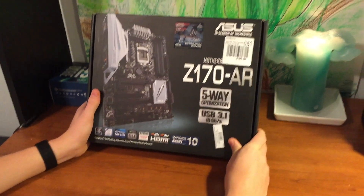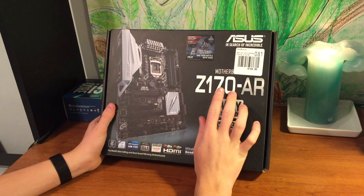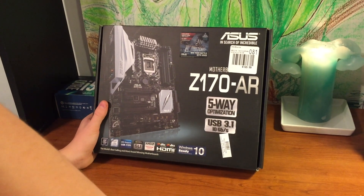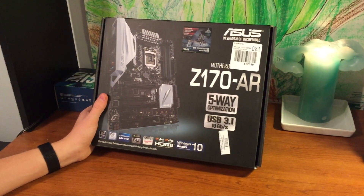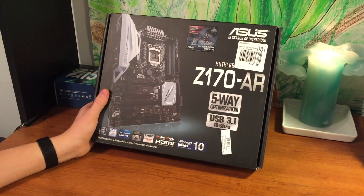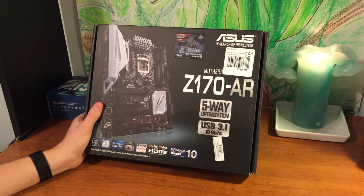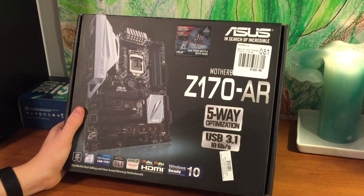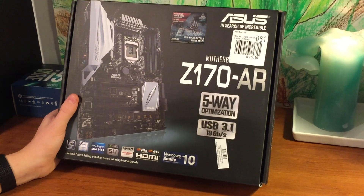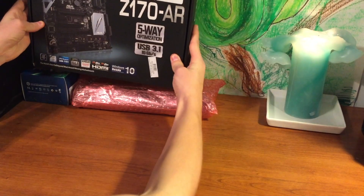Our next big part, I would say, is the motherboard. Here it is. I actually have not heard of this motherboard until I went to the store today — it's a Z170-AR. It's an LGA 1151 slot, and it's got four slots for RAM. So if I ever want to upgrade to 32 gigabytes of RAM — which is absolutely insane and would only be needed for rendering like 17,000 different animations at once — I've got the space. So that's super good.